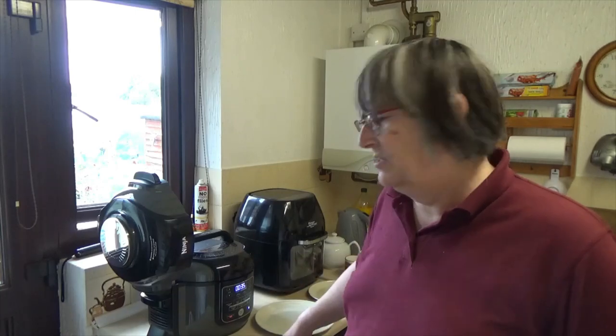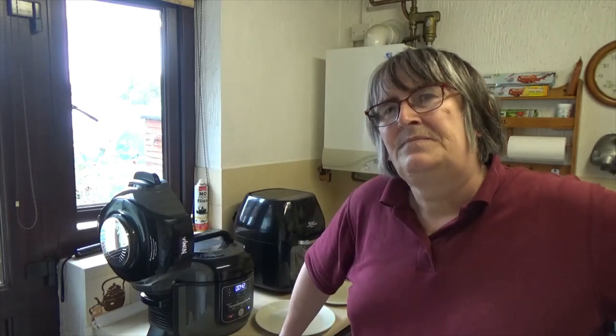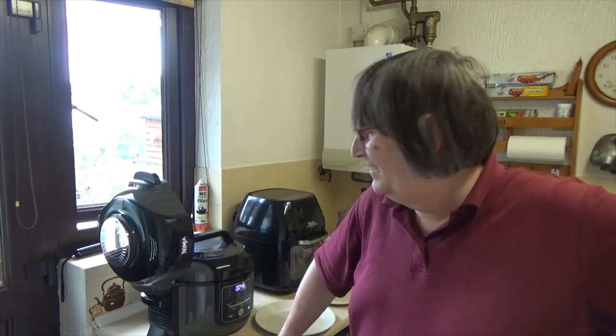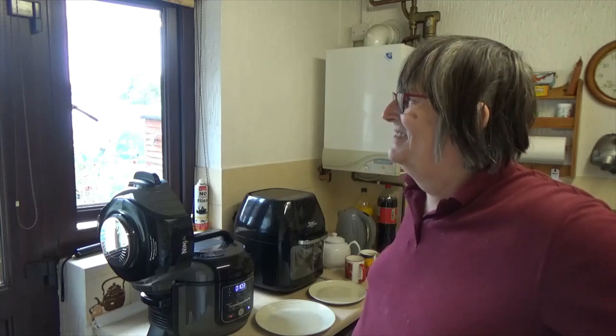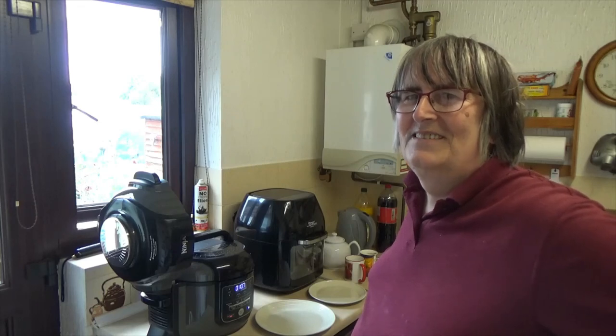OK folks, so the potatoes I obviously added a little while ago. I'm sorry folks, I'm tired as well. Anyway, they've just finished. It's counting upwards at the moment. I'm going to give it a minute or two, then I'm going to do the vent and release that. We'll see what it all looks like — whether it's been a success or whether it's been a failure. If it's been a failure you probably might not see this video. Maybe I'll just put it up for a laugh. We'll see.